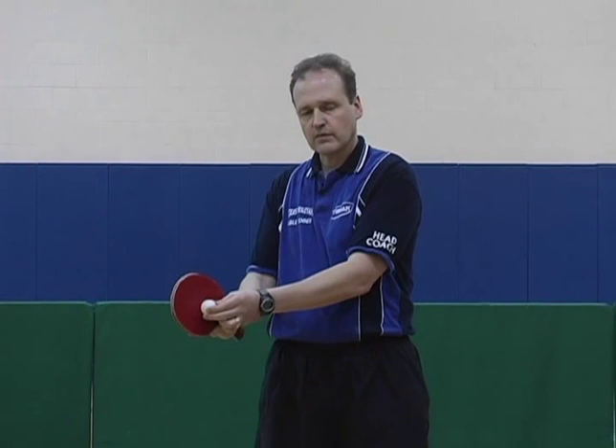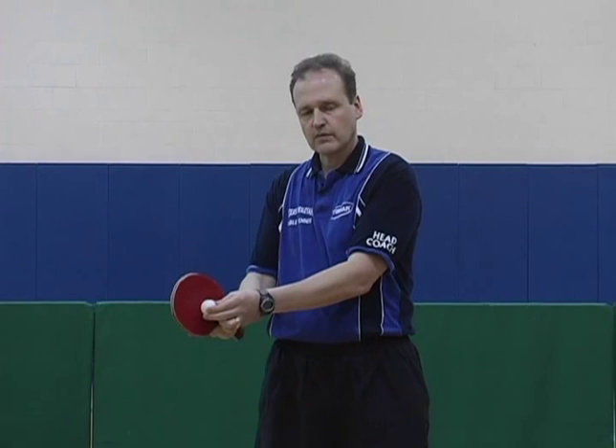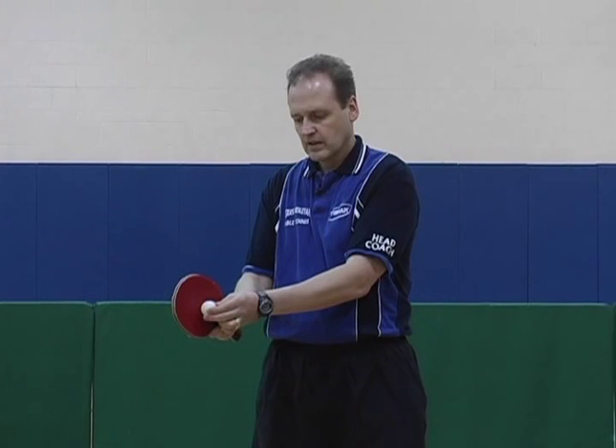The next part is the contact. The ball stays on the racquet for a very, very short time — between one to three one-thousandths of a second. And that is too short to be able to control.